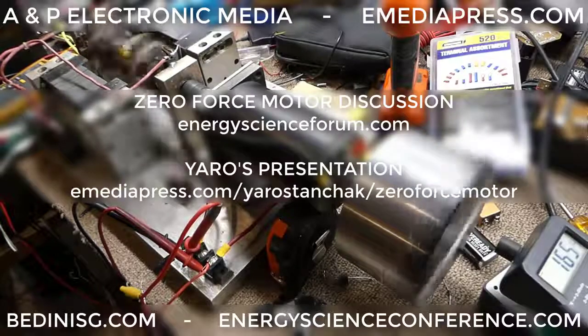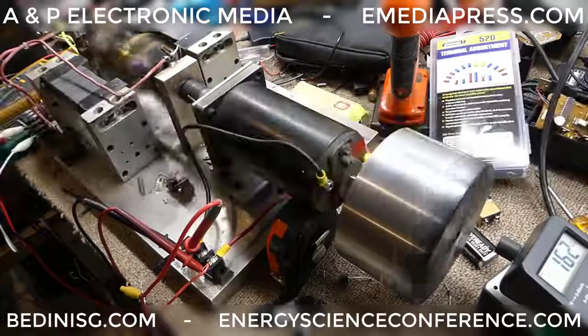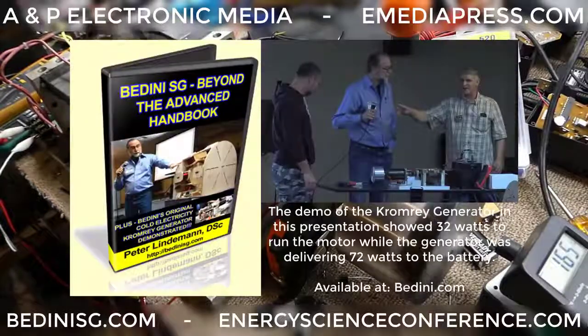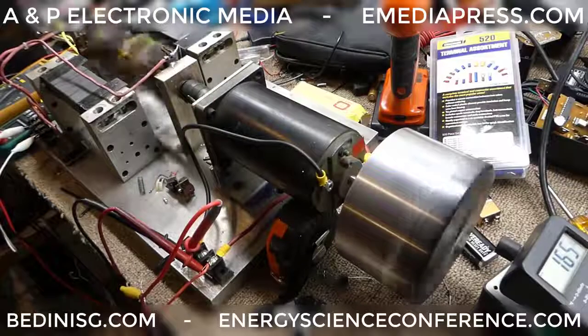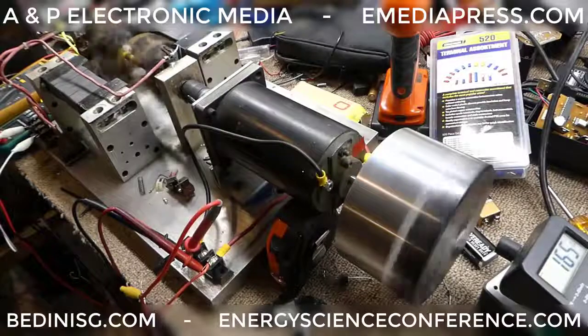I highly recommend you get Peter Lindemann's presentation on this, and also in the Advanced Bedini SG book — the Beyond the Advanced one. In that book there's quite a bit of information on this technology, and very few people are really taking advantage of it.